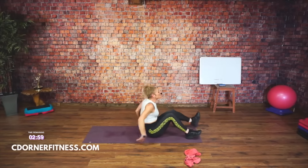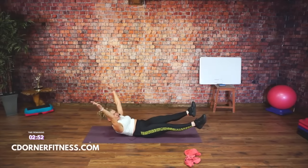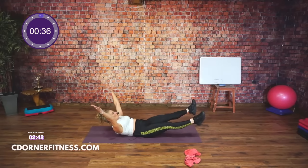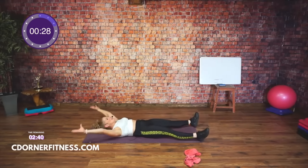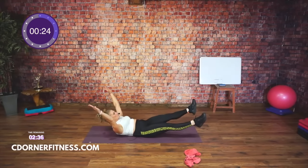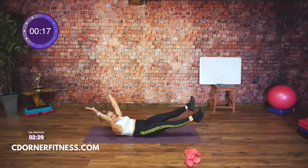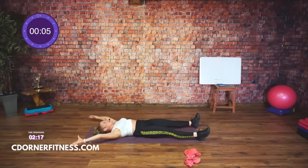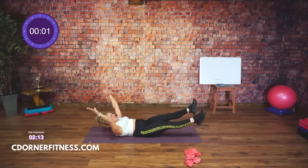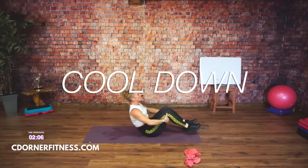Last move — lay all the way down, all the way down, big star. When I say up, arms and legs come up like you just jumped out of a parachute. Ready, up, hold, hold, hold. Arms and legs up, squeeze everything tight. Down, up, down, up, hold it. Down, up, down, up, hold it, hold it, come on, squeeze everything. Down, up, hold for four, three, two, one. Up, knees to your chest, rock yourself up. Side to side.